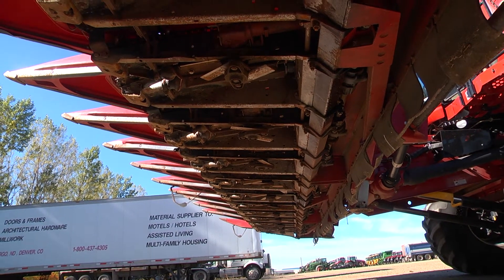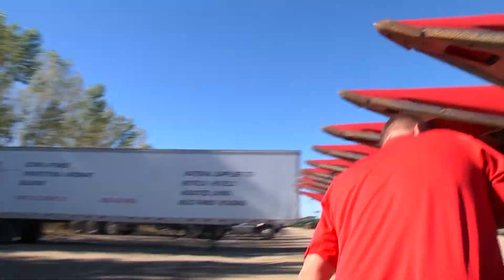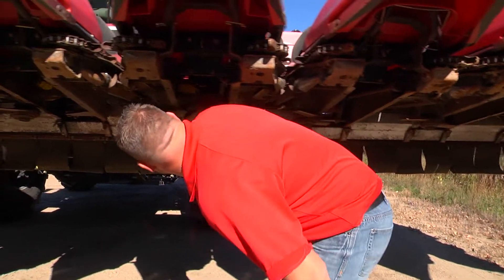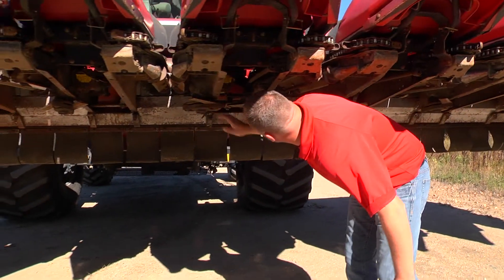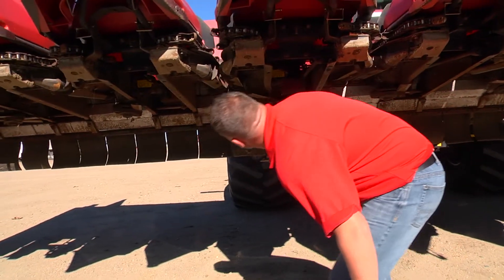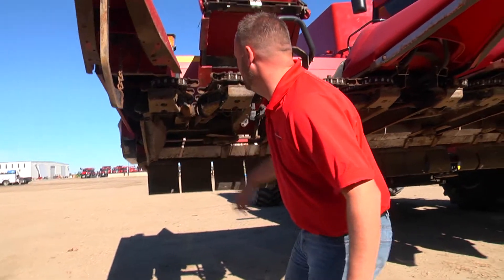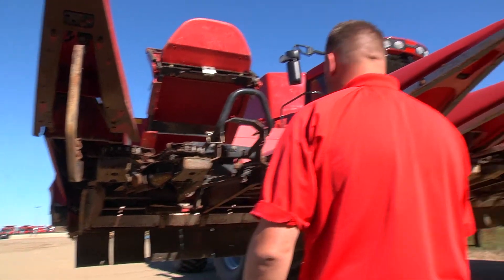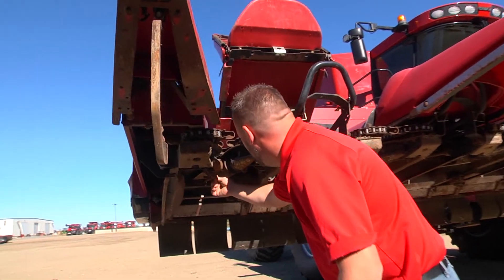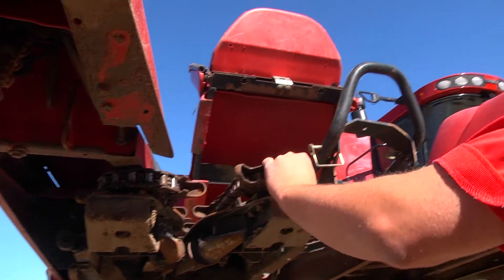Gathering chains — just kind of walk down the row. A good idea before you start it up is just make sure that all the knives are free and that they're going to spin. You don't want to be underneath these heads more than you have to. Make sure that you got grease in those things. They are adjustable — just make sure that your knife rolls have the same distance and same gap. Make sure your chains get a good oil bath, cleaned up, shined up.